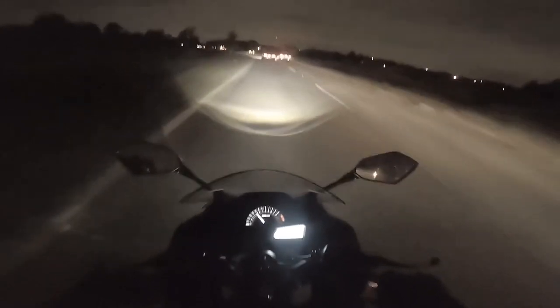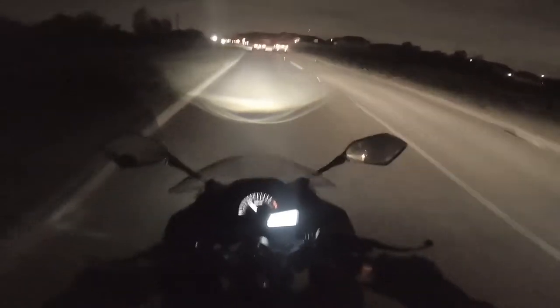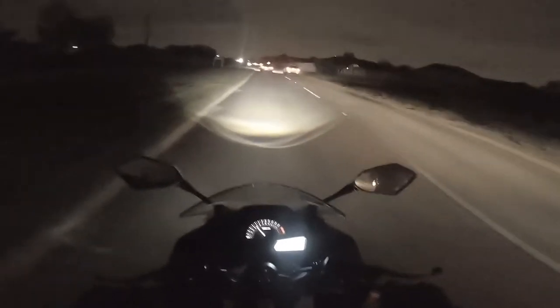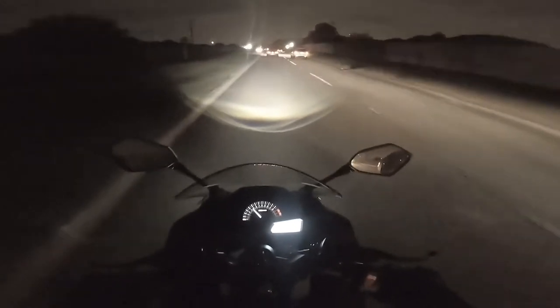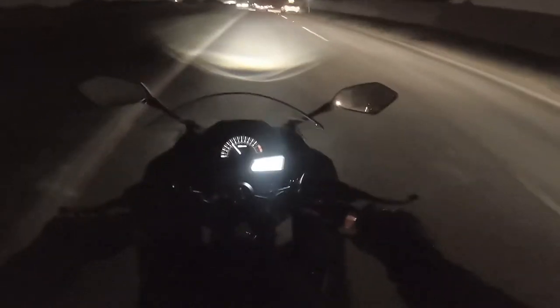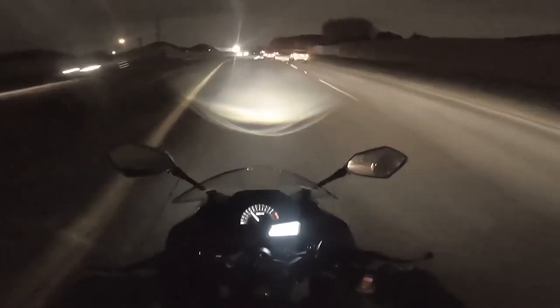I'm happy with the way this lights up. I feel safe that it's wide enough, not too narrow, and I can see both sides way off to each side of the road. Let's go ahead and get to a stop so I can show you what the lights look like on the bike.